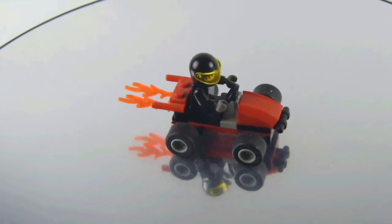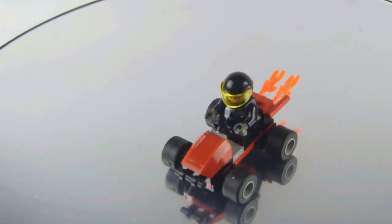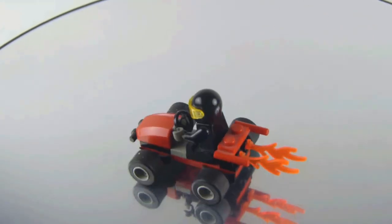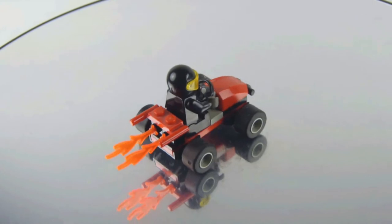And this is set number 1363, the stunt go-kart — and that's it for this one. I definitely recommend you get this set if you don't have it yet. You should definitely check it out, even if it's just for the pieces.